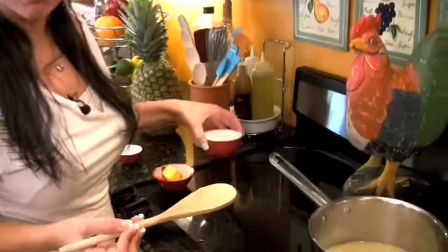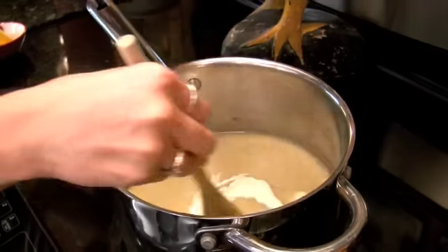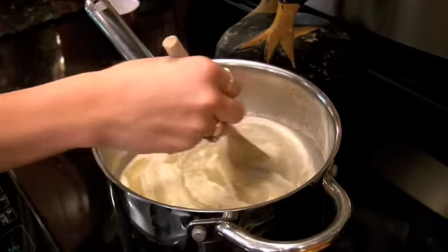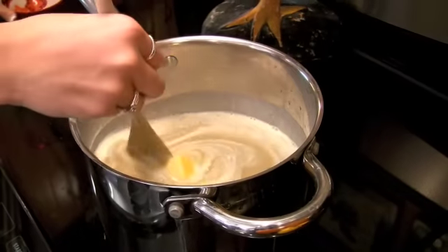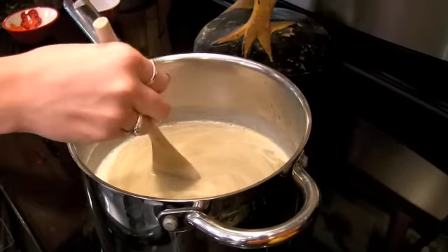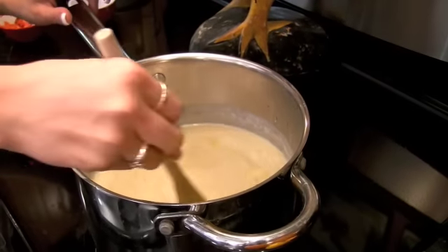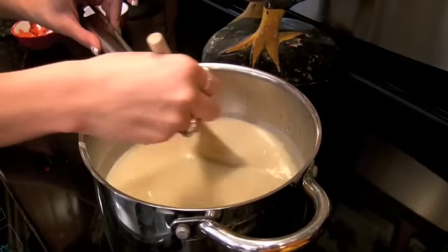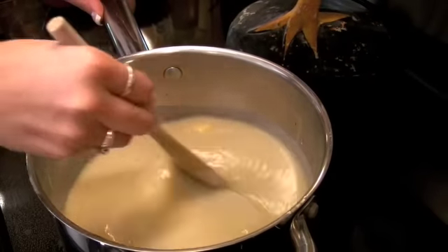We've blended our Malanga and now we're going to place it in our pot to simmer. We're going to add our cream and stir that in. We're also going to add two tablespoons of butter and a pinch of salt just for taste. Let that simmer until the butter melts and the cream is really nicely incorporated into that Malanga broth.